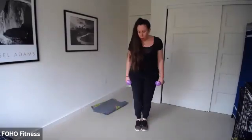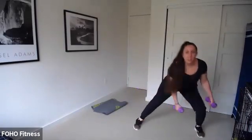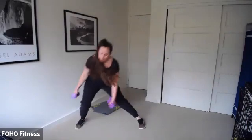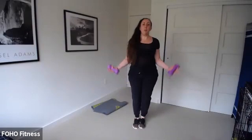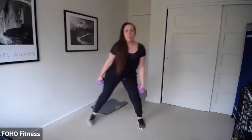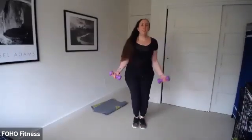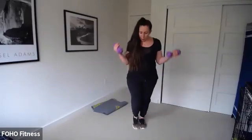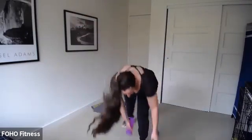Grab those heavy weights. Lunge and curl — ready, set, go! Lunge and curl, we're going to add on number four. You guys look great. Our next one: sumo squat hold and punch it up — twist and rotate, with or without weights. Three, two, one — sumo squat. Ready, set, go! Punch — I want you to twist from your waist.